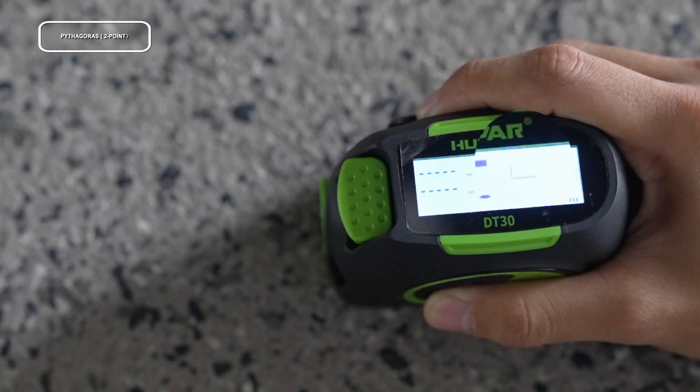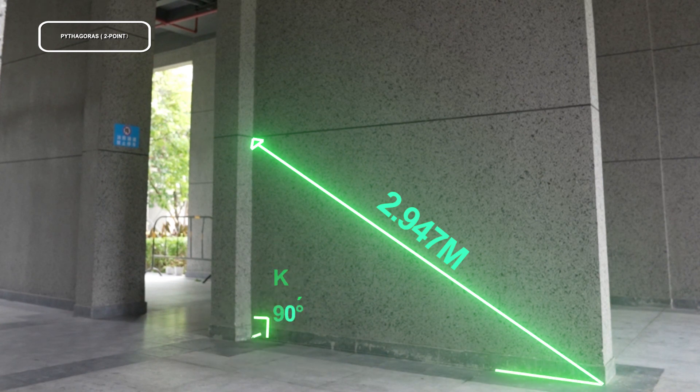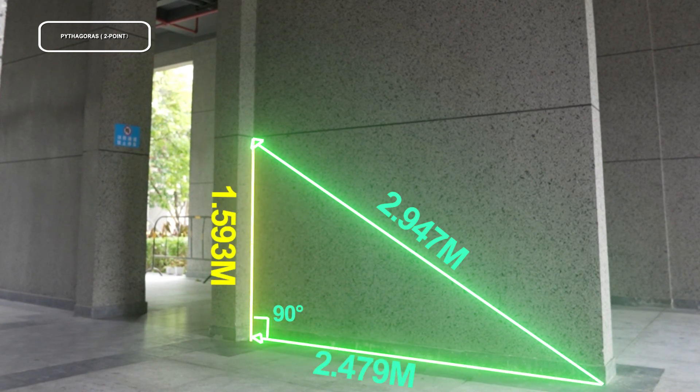For Pythagoras two-point measurement, one side of the triangle blinks on the display. Press to get the distance of the first line, then press again to get the distance of the second line. The result is displayed in the summary line.